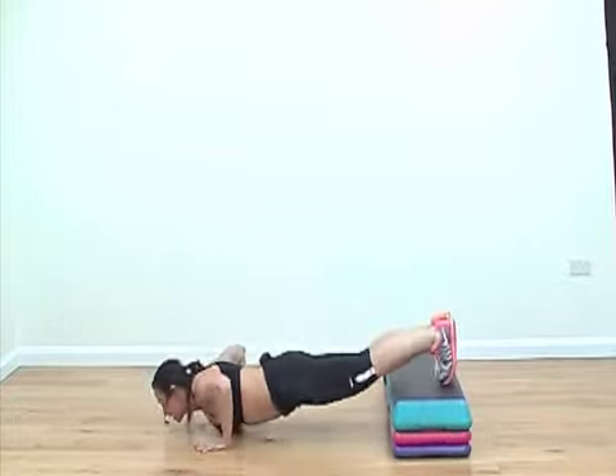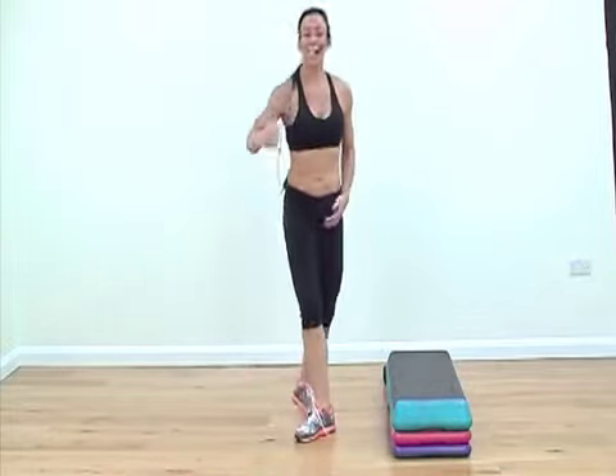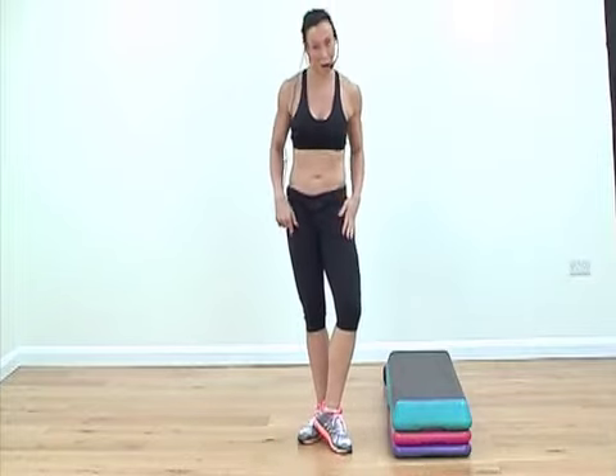So if you want classes like turf, hardcore, metabolic conditioning, you could try some of those ideas. If you want more ideas for power conditioning, make sure you log on to choreography2go.com. See you next time. Bye.